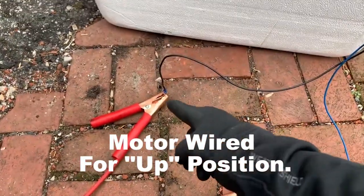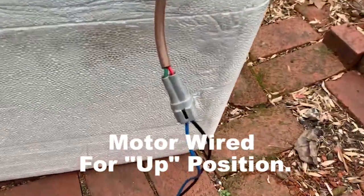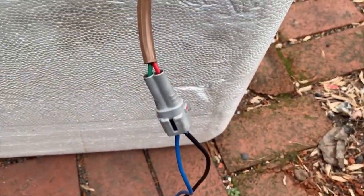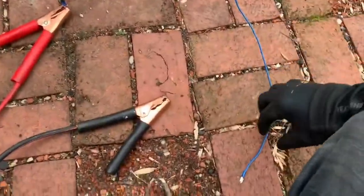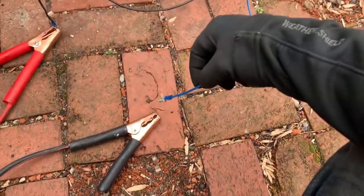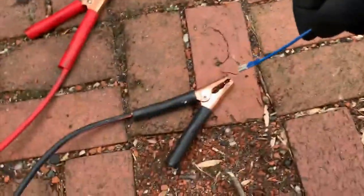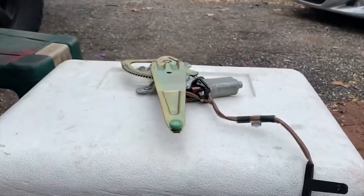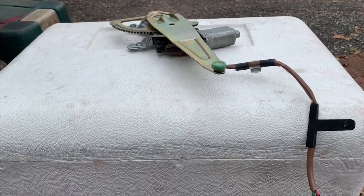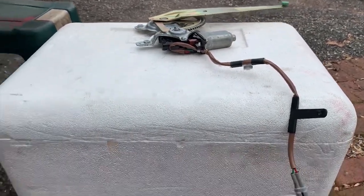All right. So we got black going to the positive, which black is going to my red wire. And I have blue going to my negative wire, which blue is green. I'm going to just tap it and we should see it move. All right, there we go.